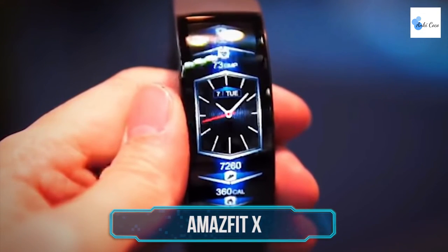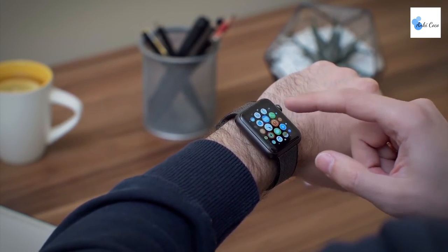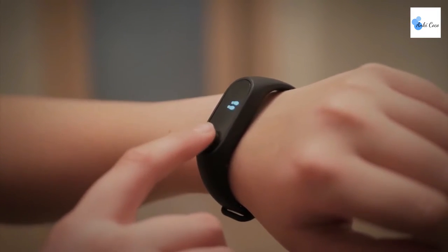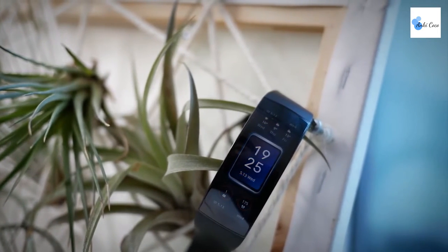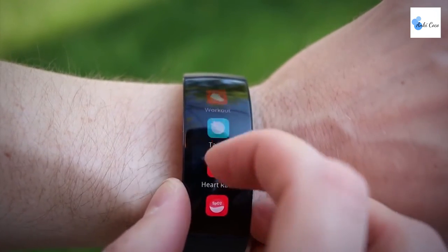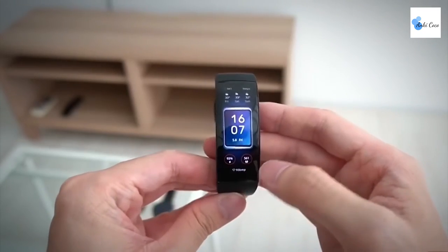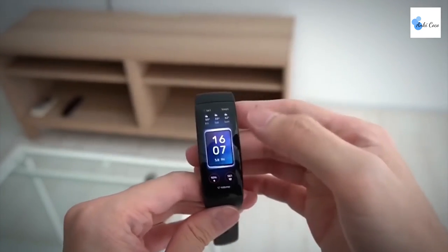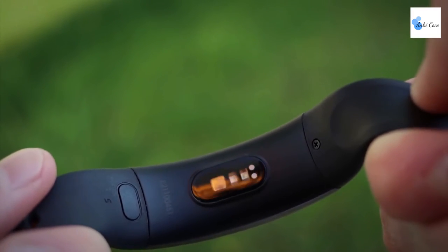Amazfit X. Smartwatches are great — they provide convenient access to all your favorite smartphone features and a whole host of other benefits. However, most of them are kind of chunky and ugly looking. That's a problem of the past with the Amazfit X. This sleek curved smartwatch does away with the blocky look of previous smartwatches and integrates the curved AMOLED display right into the band of the watch. A full metal unibody enclosure only serves to highlight the stunning looks of this innovative gadget. An integrated bio-tracking PPG sensor helps keep track of your heart and keep you healthy.